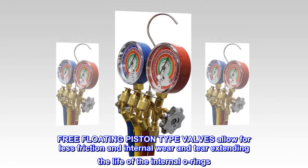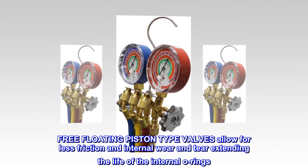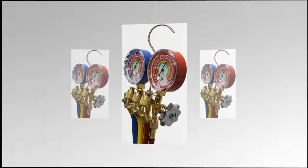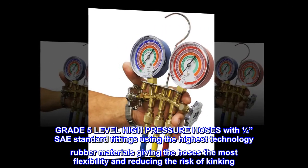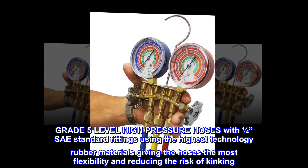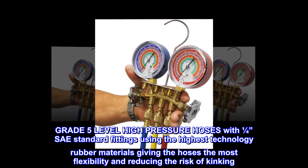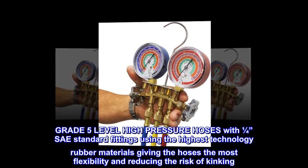Free-floating piston-type valves allow for less friction and internal wear and tear, extending the life of the internal O-rings. Grade 5 level high-pressure hoses with 1/4 inch standard fittings use the highest technology rubber materials, giving the hoses the most flexibility and reducing the risk of kinking.